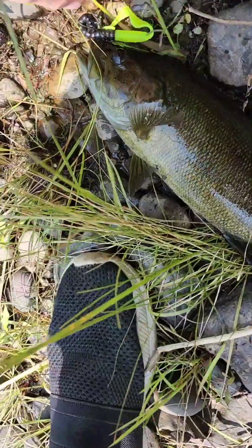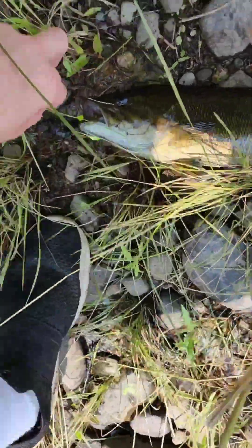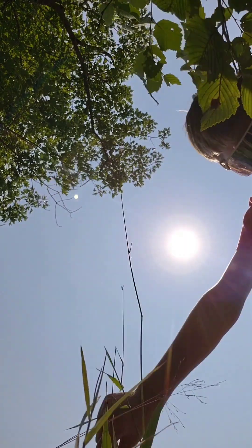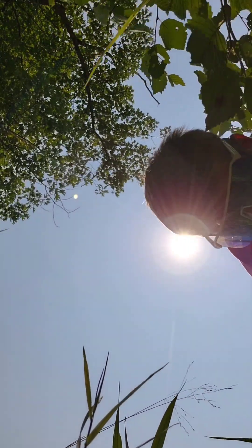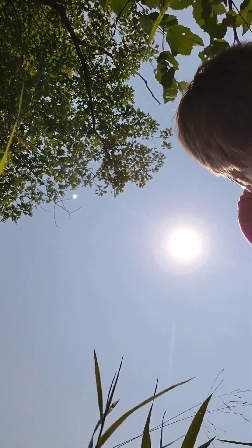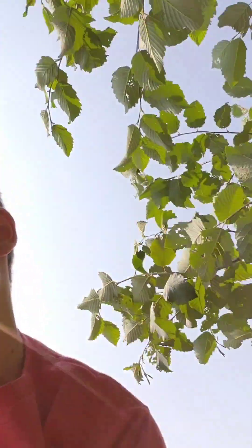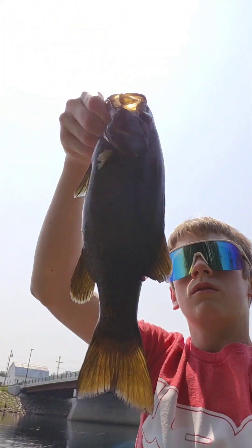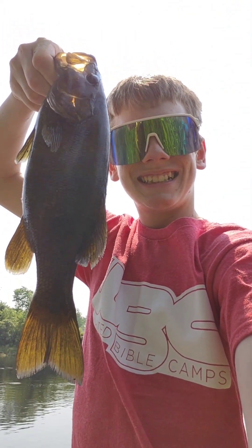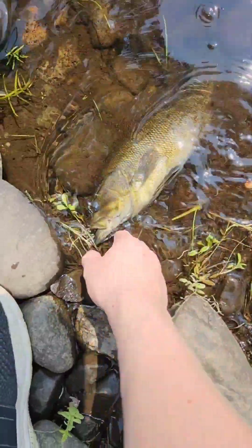Sit still, honey. Man, this is one unhappy bass. Sit still, please. I'll unhook you. All the other bass I've ever had — there we go. This bass is officially on the loose. It's a big one. Chunky. Going to let this guy go. Thank you, honey, for the bite. It's much appreciated.